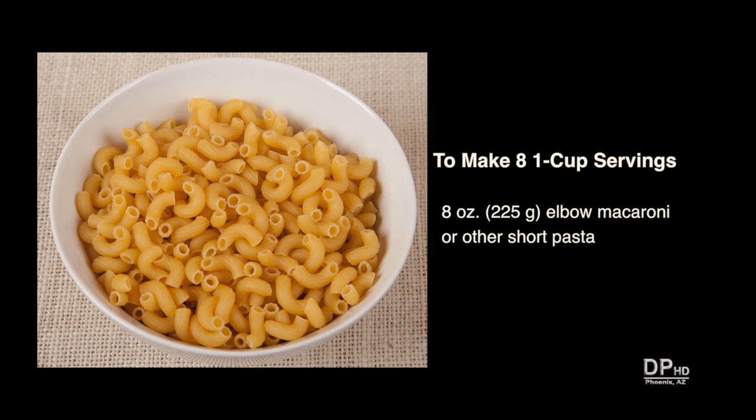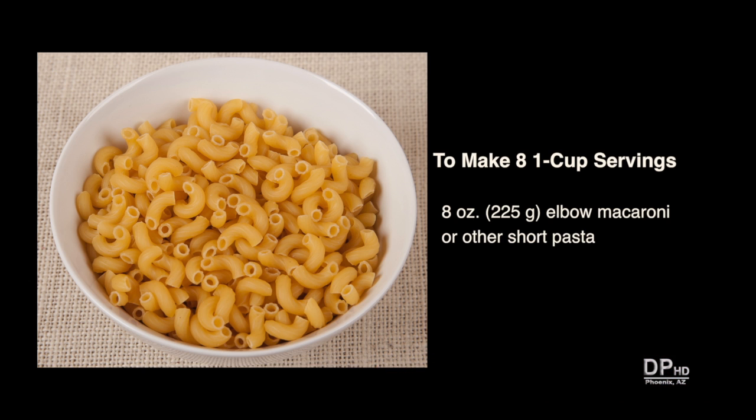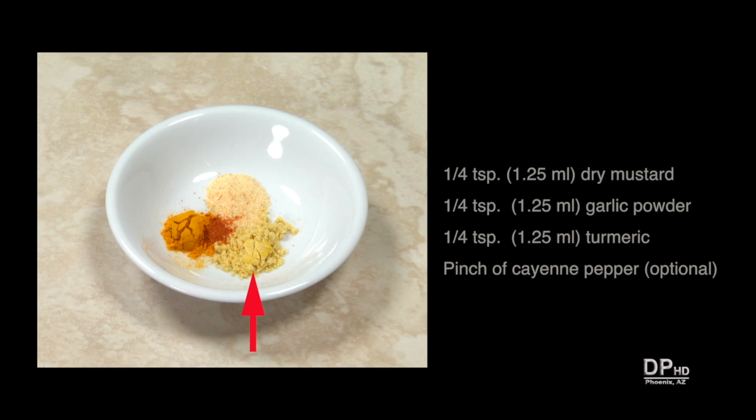This recipe makes about eight one-cup servings, but you can cut it in half if desired. You'll need eight ounces of elbow macaroni or other short pasta, two cups of half and half, one quarter teaspoon of dry mustard, and one quarter teaspoon of garlic powder.